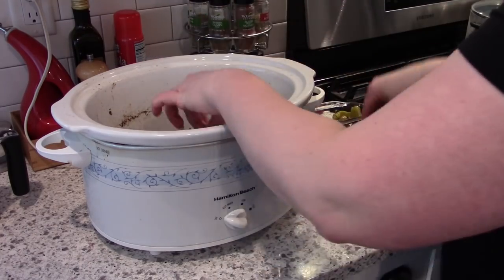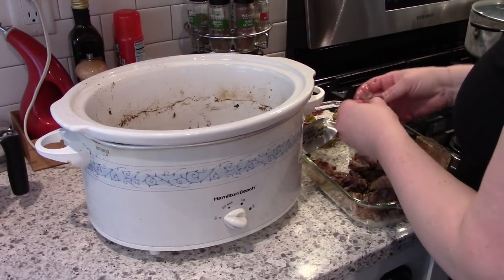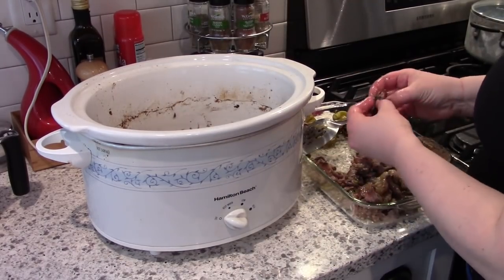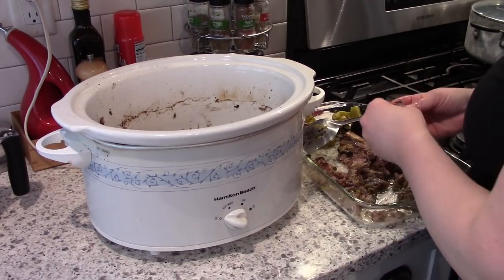Once the meat has cooled a little bit you can go ahead and shred it up — you want to wait until it cools just because otherwise it will be too hot to handle. This roast had a lot of connective tissue in it, so it was good and tender but it just took me longer to shred up.